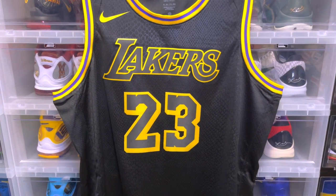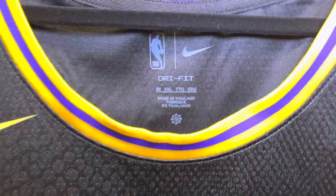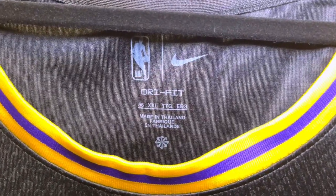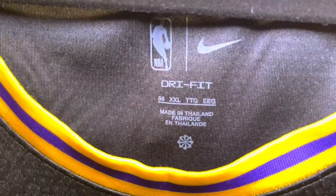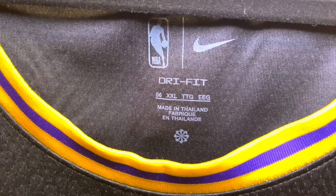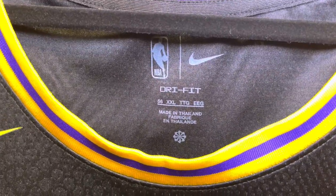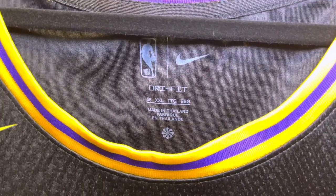So with that being said let's dive into it. We're going to start with the Nike neck tag information: size 56, NBA logo, Nike swoosh, all screen printed, made in Thailand. Then you see that little Nike circle with a bunch of Nike swooshes swirled around — that's supposed to mean that this is recycled material. It's a certain percentage of recycled material in the jersey and they put that logo on every product that has a certain amount of recycled material.